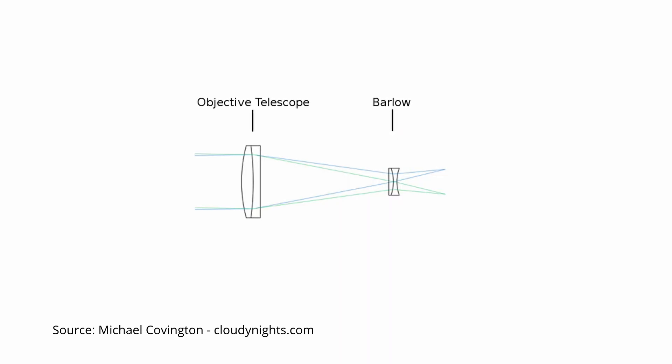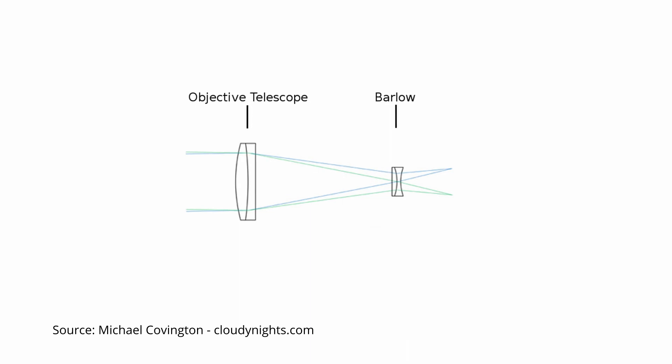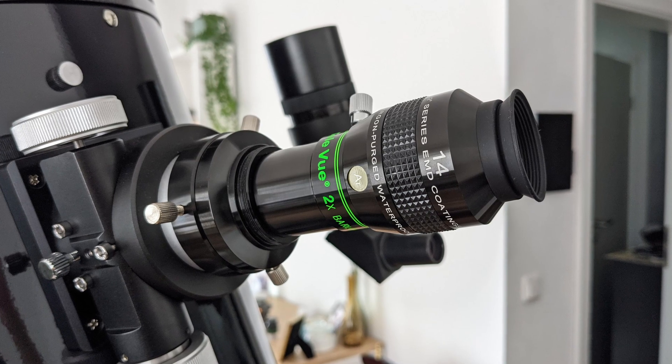Where instead of an eyepiece you'd use a camera to capture images. The negative lens element of a Barlow usually consists of two lenses that not only increase the focal length of the telescope but also, as a side effect, increase the eye relief of the eyepiece.